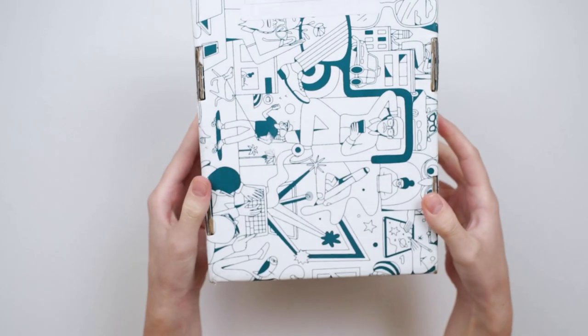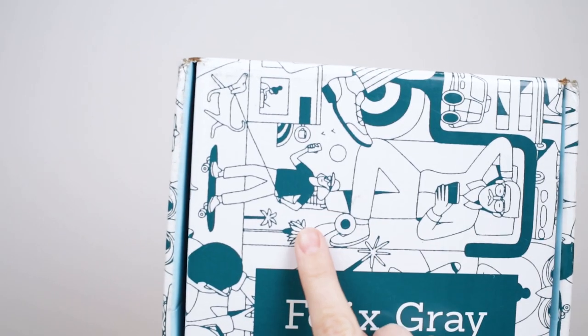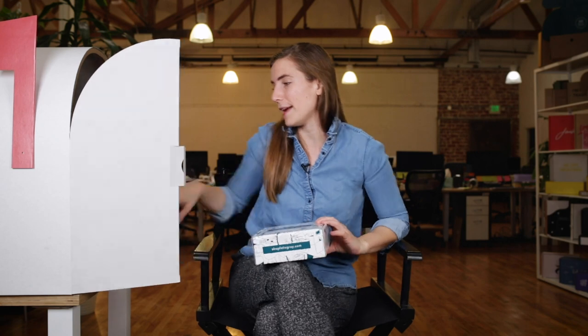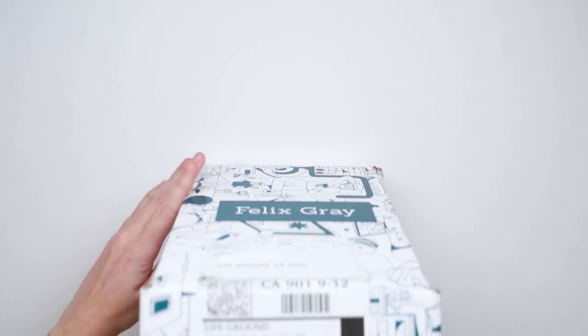And then the illustration itself — you've got someone working on a laptop, someone working on an iPad, looking at their phone, on a skateboard on a phone. They don't have a safety disclaimer here, but I'm just about to tell you that is dangerous. I'm going to find my handy dandy blade and open the box.